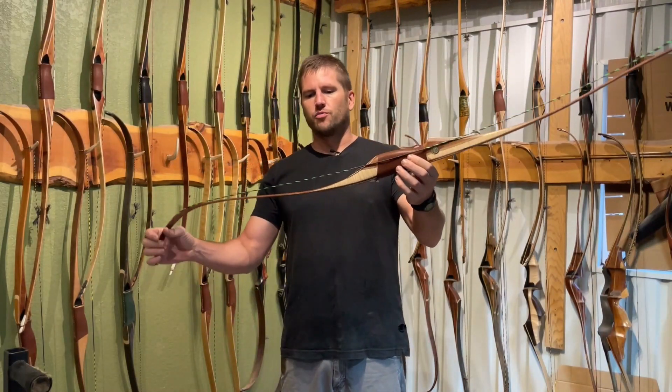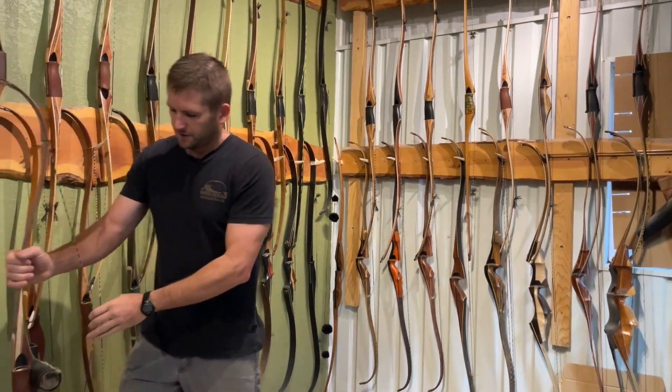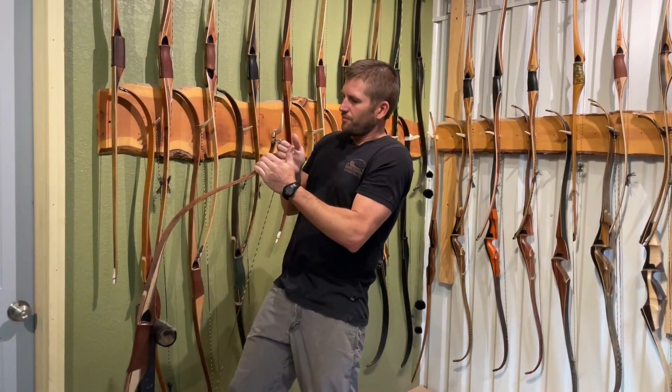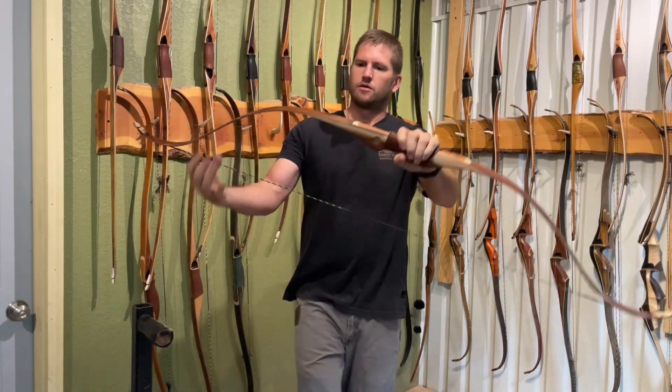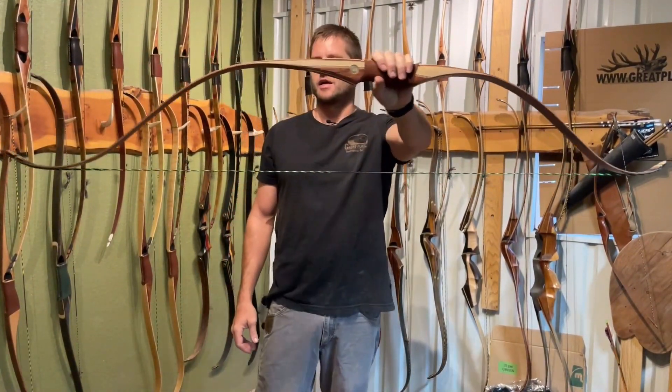It's a very smooth bow. When it's strung it has the profile somewhat of a horse bow. I'll string it up for you. There you can see it's strung. It's got real pleasing lines. It's a great bow to hang up on your wall.